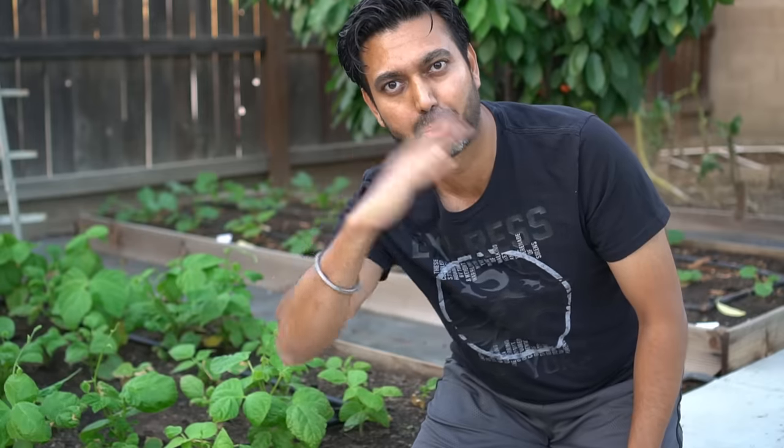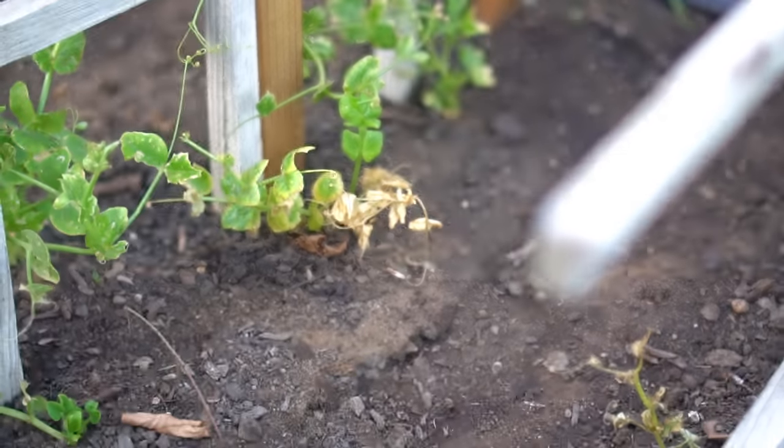I planted peas and the leaves are turning brown — not just yellow. I have a separate video about leaves turning yellow and how to fix those, but this plant is just dying like it's suffocating, and the leaves are just turning brown. Plants are going sad, I know, but every problem has a solution.